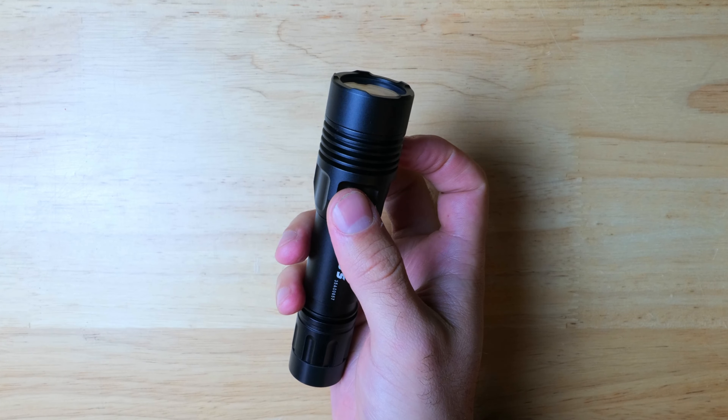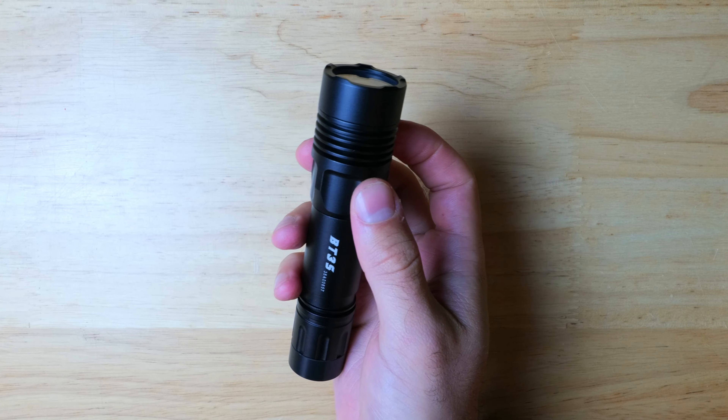It will run at this output for about five minutes before stepping down to the low 40-lumen mode, where it will run for another 50 minutes. Overall, if you want something very compact that's still able to keep up with the larger LEPs, this is going to be a great option to consider.